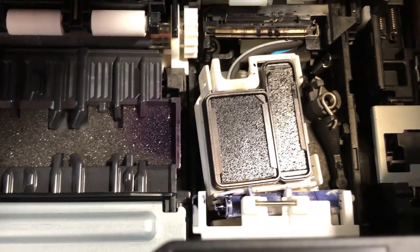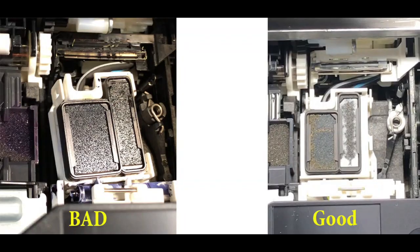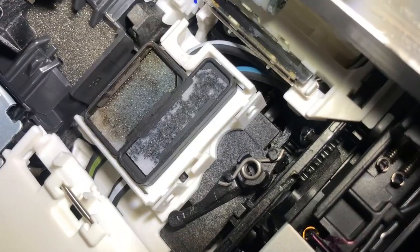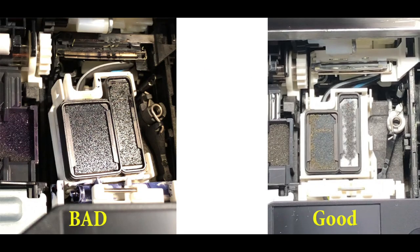Check the waste ink pad assembly underneath the printer. And if you see it like this — the assembly is totally out of whack. I do have a video for when it's not totally out and just needs position adjustment, and I'm going to put a link above. But this one has totally gone sideways. It should look like this: parallel to your printer, with this lever spring-loaded and pushing the white box all the way to the left. If you cannot get the lever spring-loaded, refer to the video above.